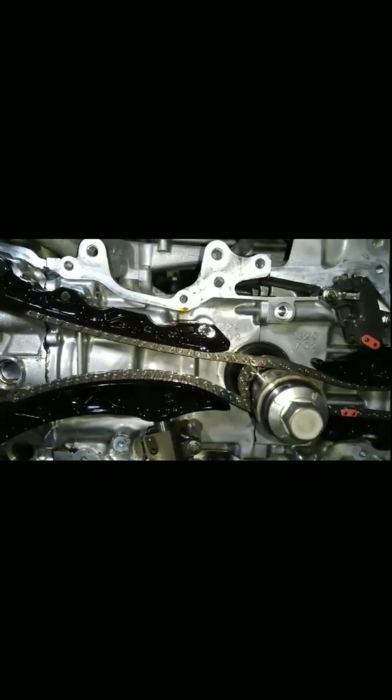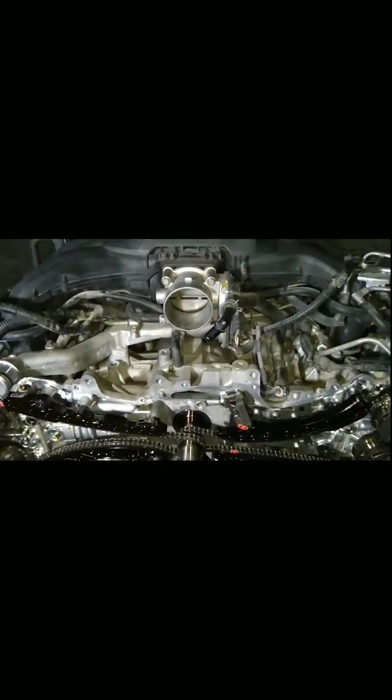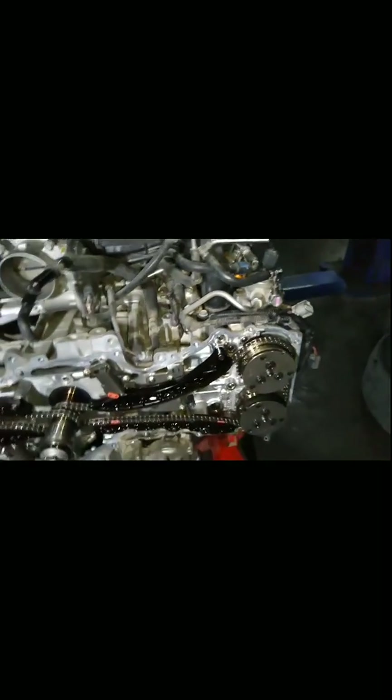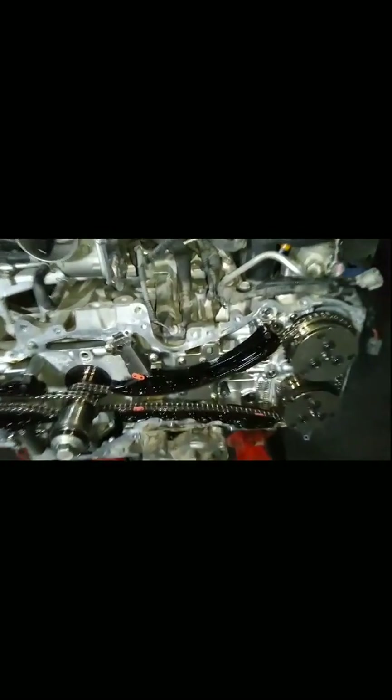This is part two of the D45 Boxer. Just watch the previous video and I will forward it to you — the next step is about the condition of this engine.